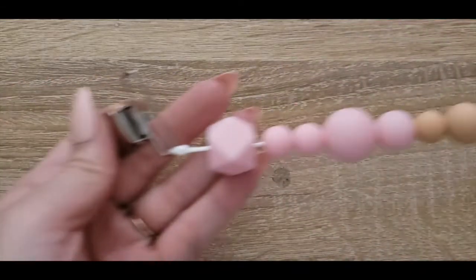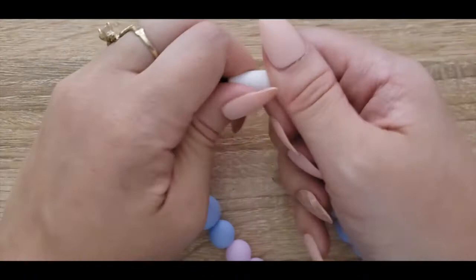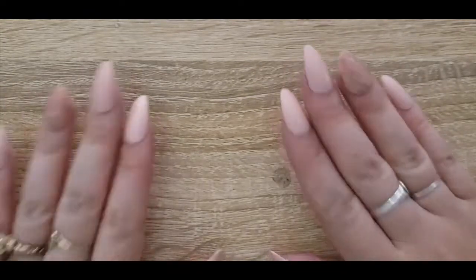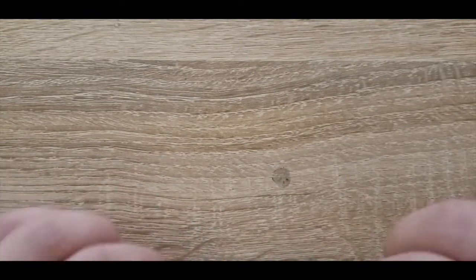I'm going to start off with a silicone bead pacifier holder, and I'm also going to do one that flips — I have another sample of right here. One that opens and closes with these little plastic bits, and then I'm going to show you how to do one with a natural wood ring and some terry cloth. So if all natural is your thing, I've got something for you too. With all that said I think it's time to get started.